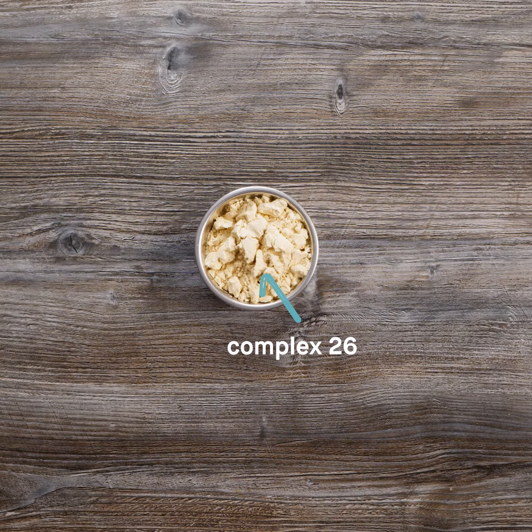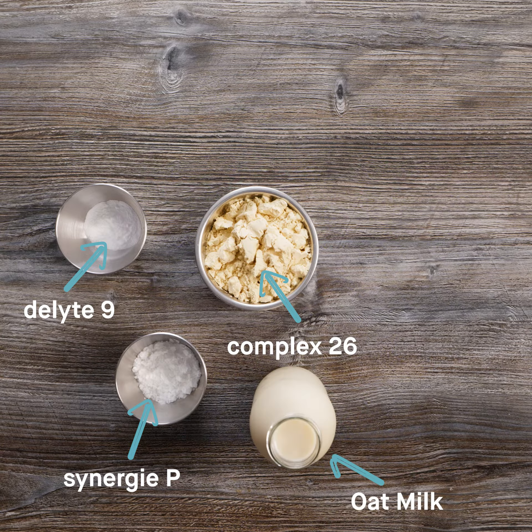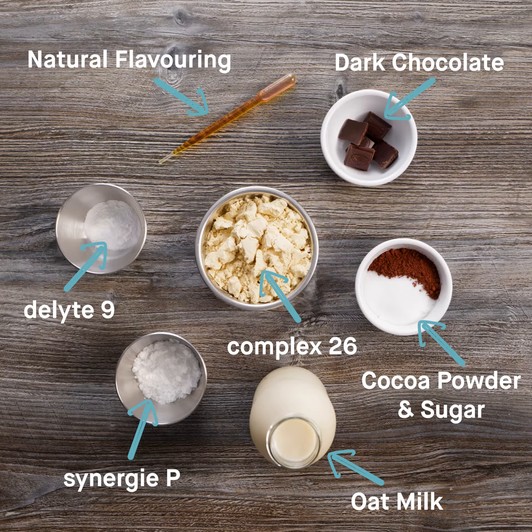We're using Complex 26, one of our pea proteins for fortification; Delight 9, one of our tapioca starches for indulgence and mouthfeel; Synergy Pea for texture; oat milk; cocoa powder; sugar; dark chocolate and natural flavouring.